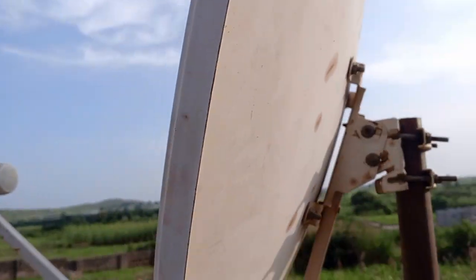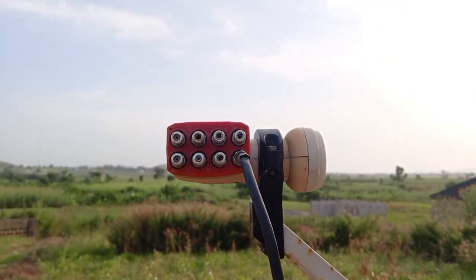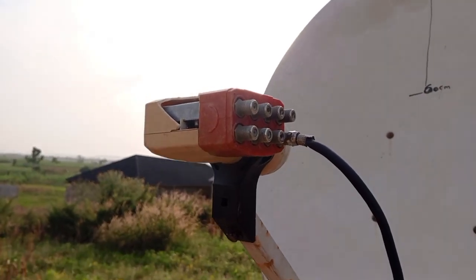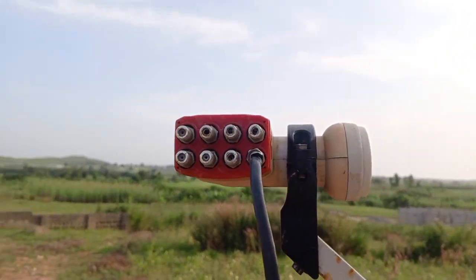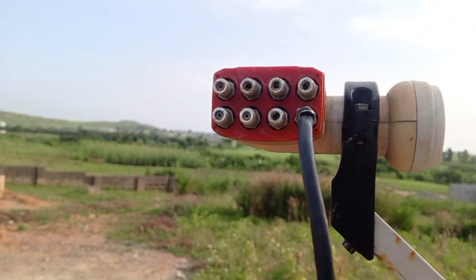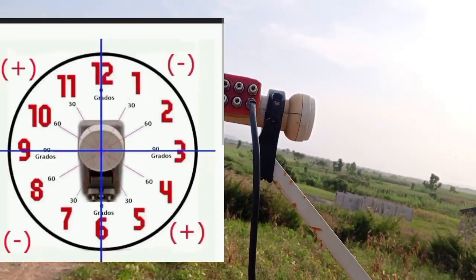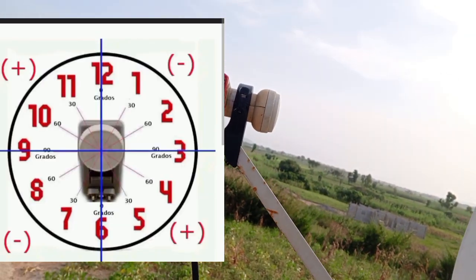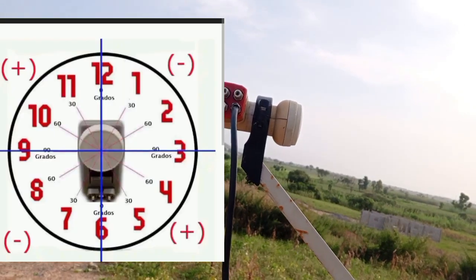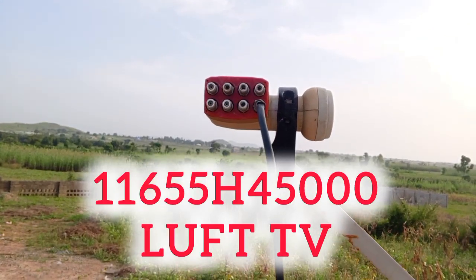Another thing you need to know is the LNB skew. Please look at this — this is how the LNB should be. It should be exactly 3 o'clock or 9 o'clock if you want to get Love TV quickly. We are using the frequency 11655 H 45,000.